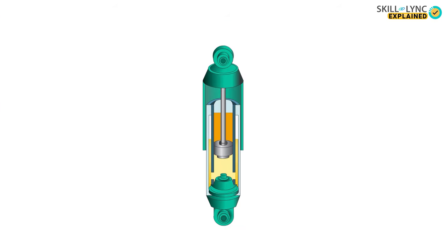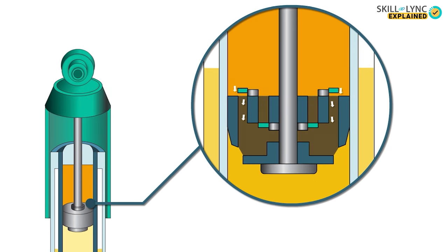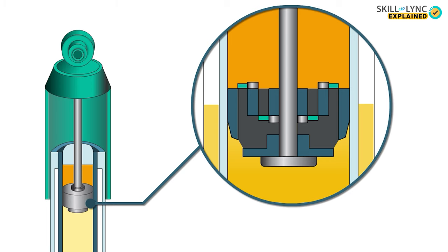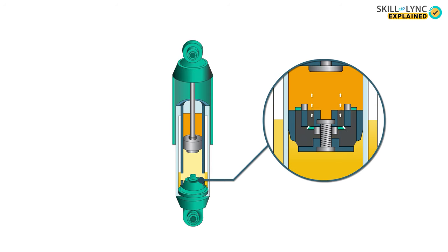In the next condition, say the vehicle goes over a pothole. Here, the piston tends to expand, and due to this expansion, it applies pressure on the fluid present in chamber A. Chamber A becomes a high pressure zone and chamber B becomes a low pressure zone, so naturally, fluid from chamber A flows to chamber B. Since there is still some more space left in chamber B, fluid from chamber C flows into chamber B as well, thereby providing the required damping.